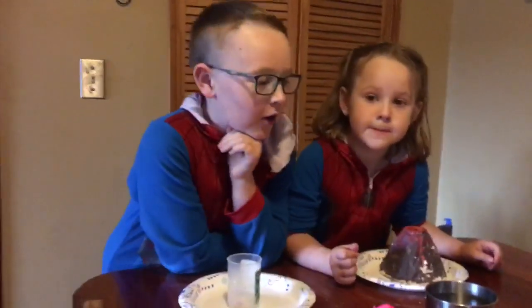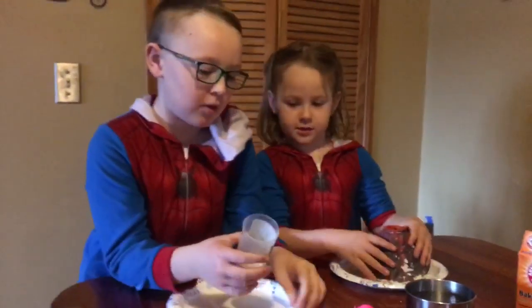Hi guys! We are doing an eruption project today.